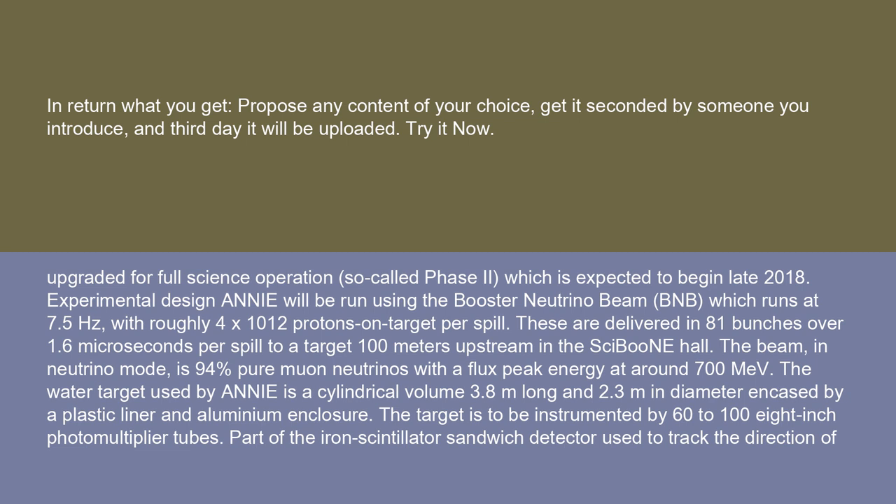ANI will be run using the Booster Neutrino Beam, BNB, which runs at 7.5 Hz with roughly 4×10¹² protons on target per spill. These are delivered in 81 bunches over 1.6 microseconds per spill to a target 100 meters upstream in the SciBooNE Hall. The beam, in neutrino mode, is 94% pure muon neutrinos with a flux peak energy at around 700 MeV.